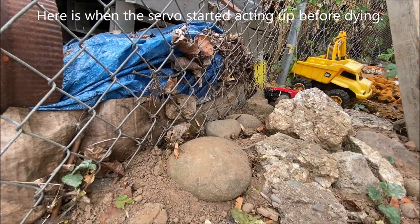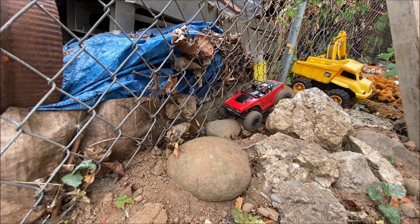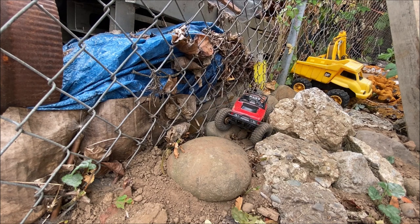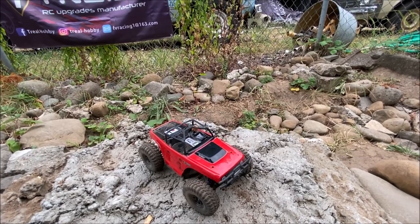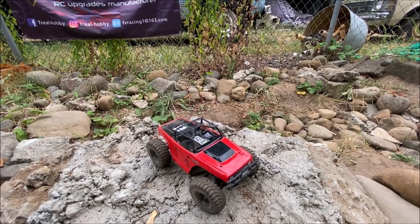Getting caught in the fence — and this servo does not like the heat. I might have to let the servo cool down. So as you can see this thing does awesome: big tires, clears big gaps, it's got loads of power, and it is super easy to control. It goes very slow when you need it, but it's got the wheel speed when you need it too.